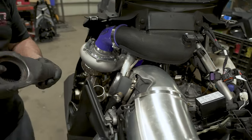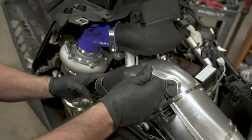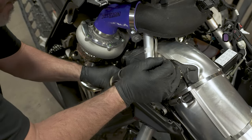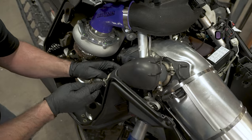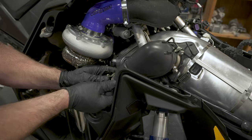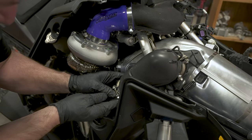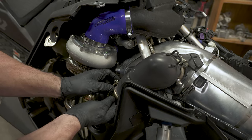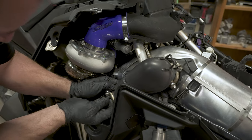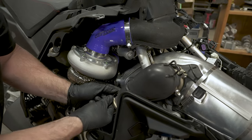Next we'll be installing — make sure this is down the right way. Slide that over the muffler end and work it down into place. You're going to bring your clamp loose enough so you can slide it up over the flange on the wastegate tube. We're going to have to go a little looser — we're going to have to go even looser.